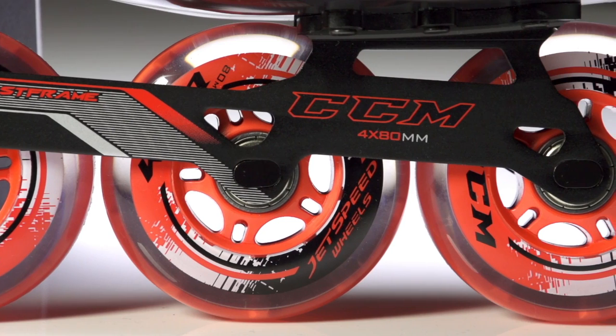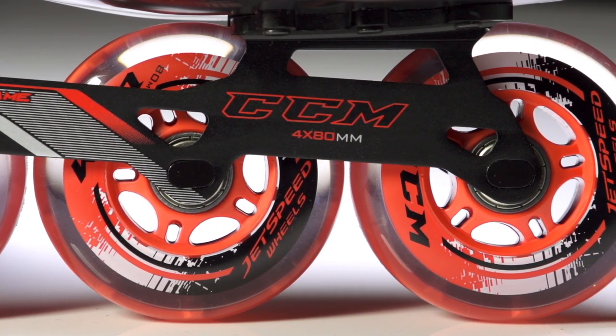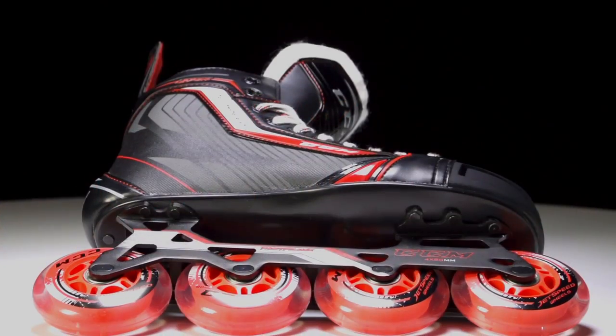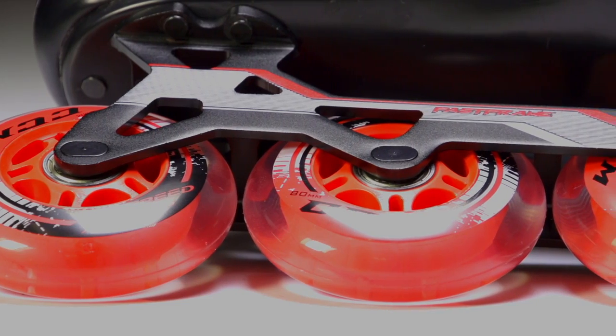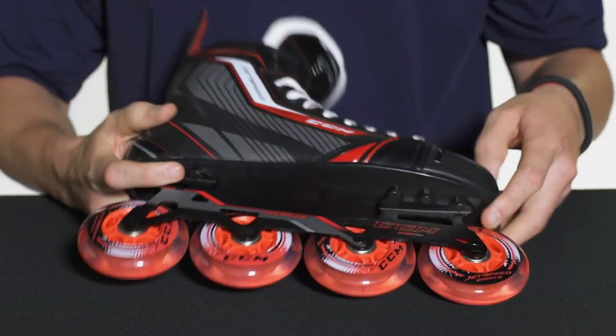Hey, what's up guys, this is Chase from the Warehouse and today we're going to be taking a quick look at the CCM Jet Speed 270r roller hockey skate. We're going to have multi-surface CCM Jet Speed wheels holding ABEC 7 bearings, giving you some great roll. This is all going to be sitting in the one-piece aluminum fast frame — an all 80-millimeter setup on the senior size, which gives you a ton of power through each stride.